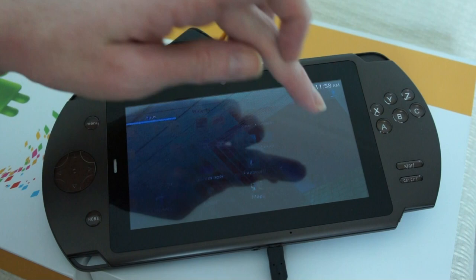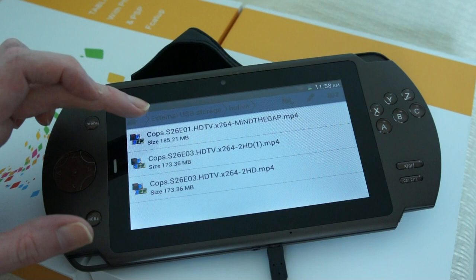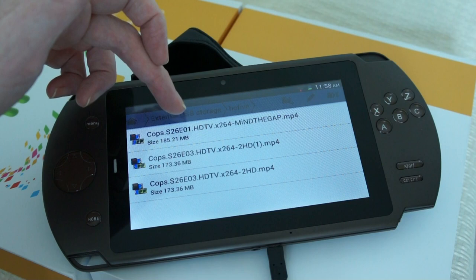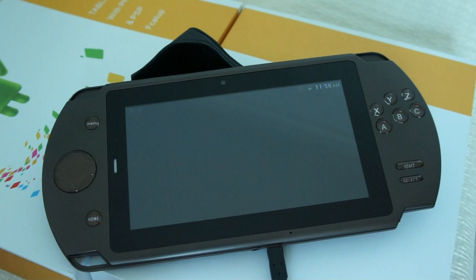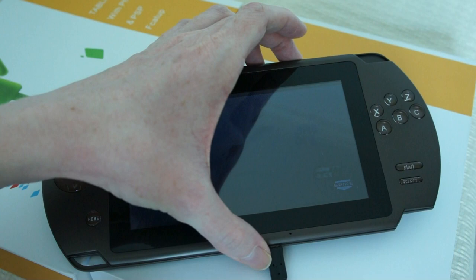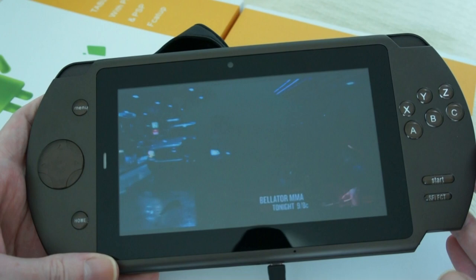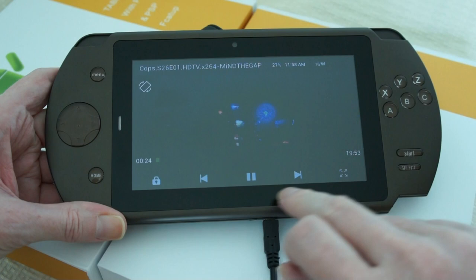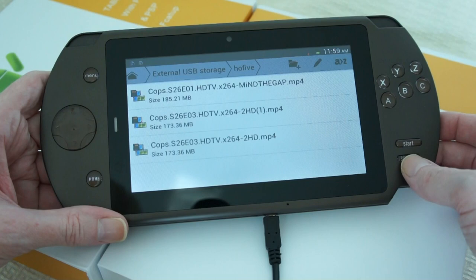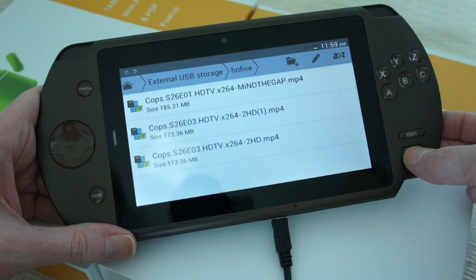Going to file explorer - external USB storage. We've got a Cops TV show downloaded, they're about 200 megabytes each and they're MP4s. We're going to see how it looks. The built-in player plays them fine, but MX Player is the player of choice at the moment and also has hardware playback support. It's got a nice loud volume and it just looks perfect. You can play AVI files, MKVs, FLACs - it will play every type of file you throw at this device.